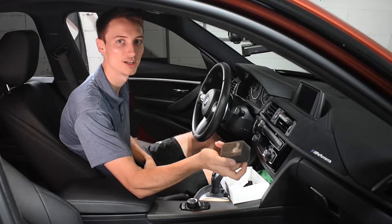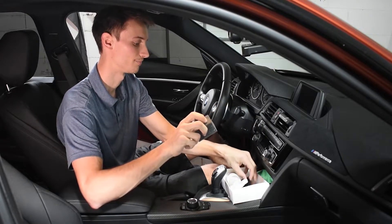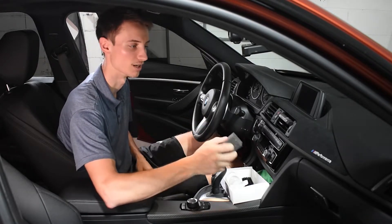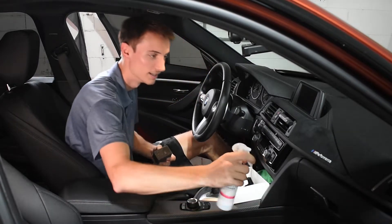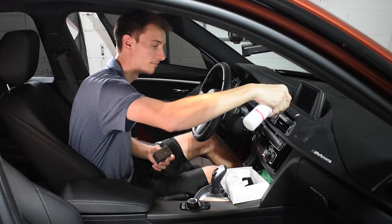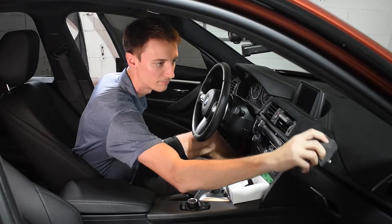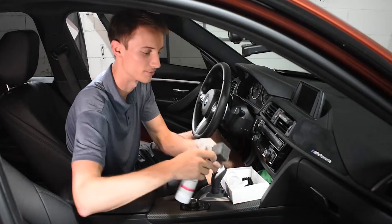Spray a little bit on the sponge applicator and just go ahead and massage it in to clean it. The kit comes with a brush but it has pretty hard bristles, and since the Alcantara is brand new with no stains, I'm just going to use the sponge so it's not too rough or abrasive. Just cleaning it and spraying a little more as it soaks in really well.